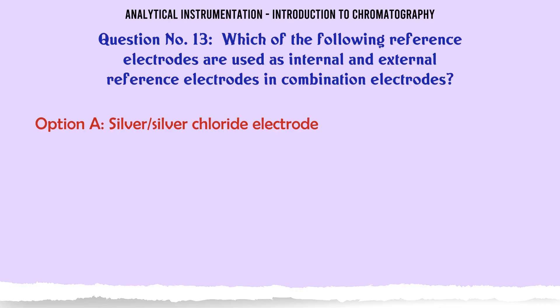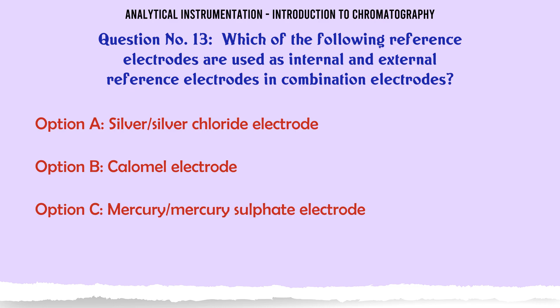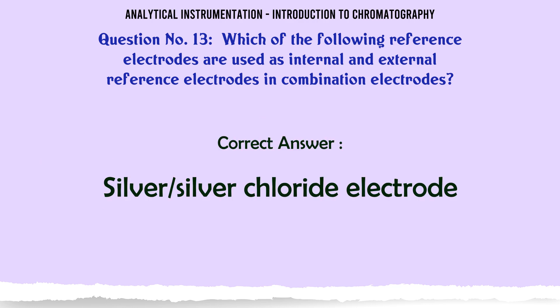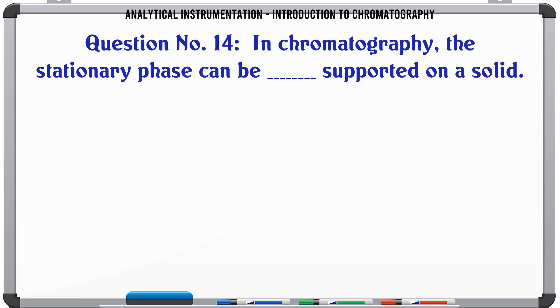Which of the following reference electrodes are used as internal and external reference electrodes in combination electrodes? A. Silver-silver chloride electrode. B. Calomel electrode. C. Mercury-mercury sulfate electrode. D. Mercury-mercury chloride electrode. The correct answer is Silver-silver chloride electrode.